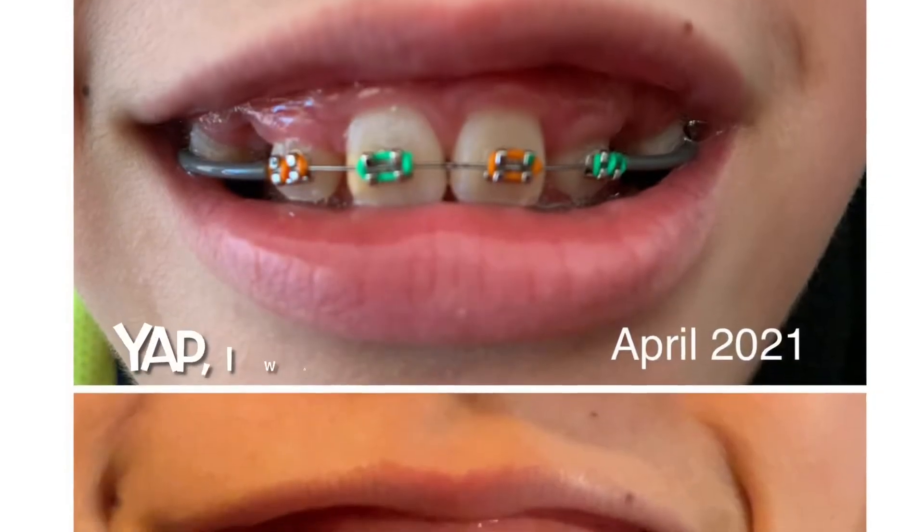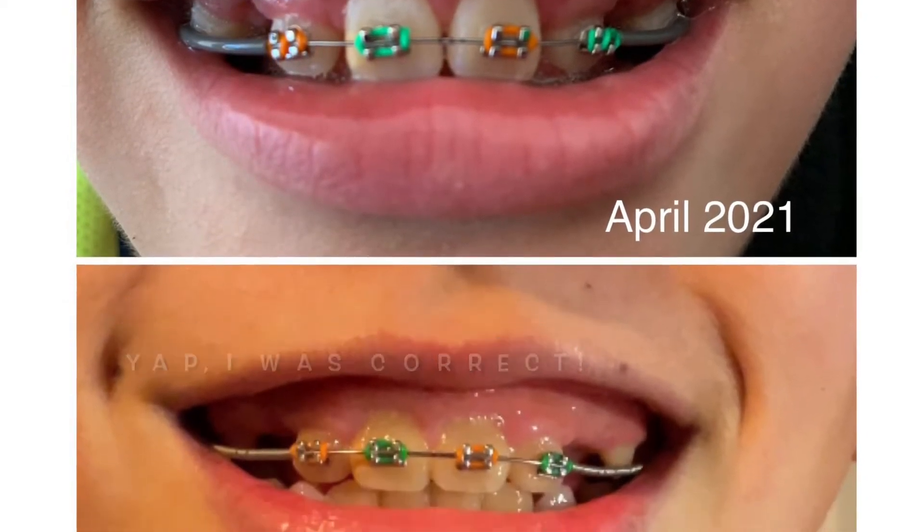I chose green and orange — I'm not quite sure, but I think the very first time I did it I also chose green and orange. They did the 3D scanner, so next time they're gonna remove the braces.